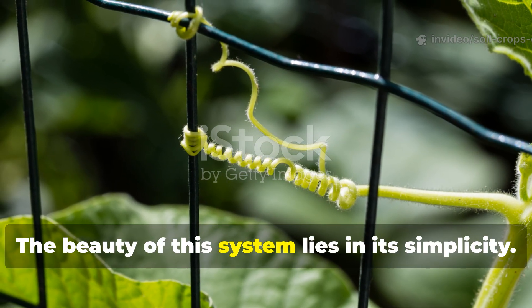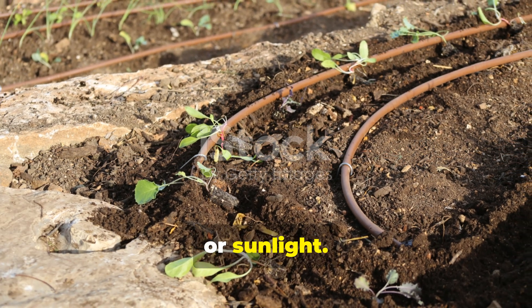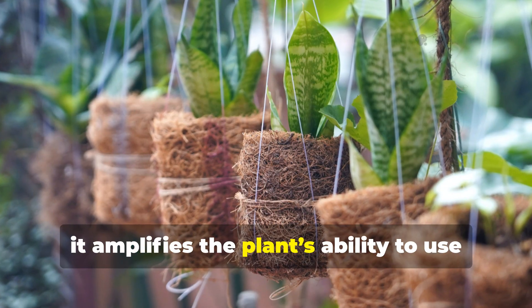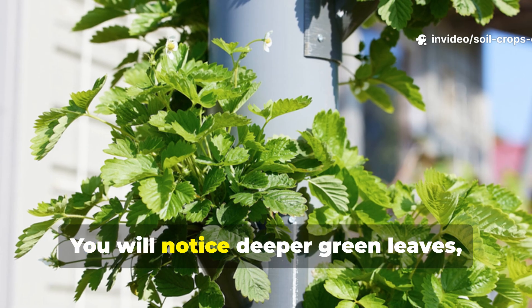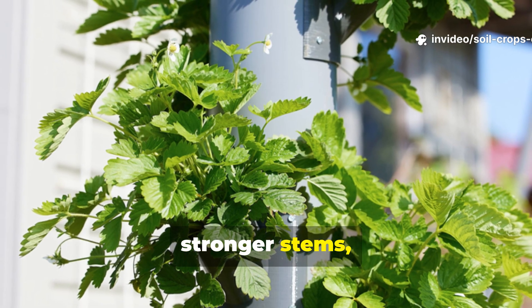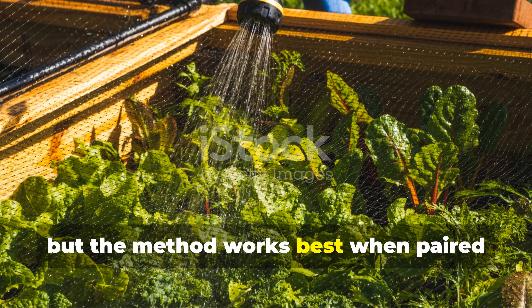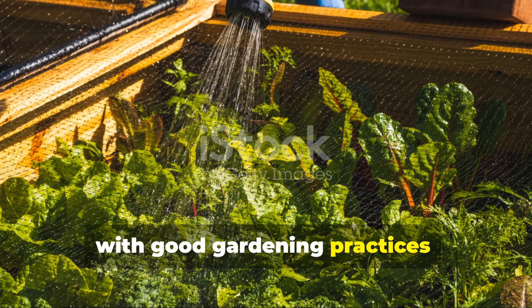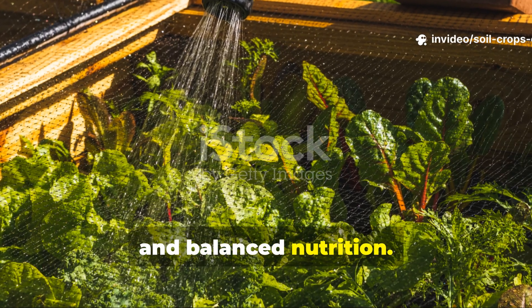The beauty of this system lies in its simplicity. It does not replace healthy soil, water, or sunlight — instead, it amplifies the plant's ability to use these resources efficiently. You will notice deeper green leaves, stronger stems, better flowering, and sometimes reduced pest activity. The method works best when paired with good gardening practices: well-prepared soil, proper irrigation, and balanced nutrition.